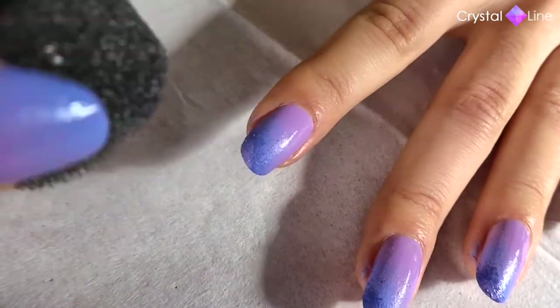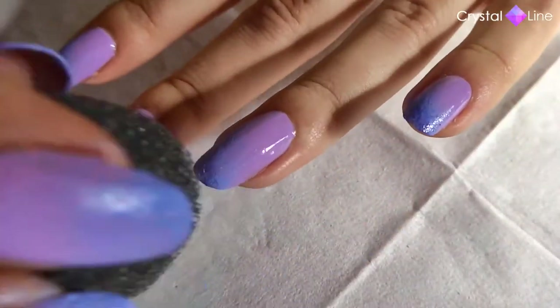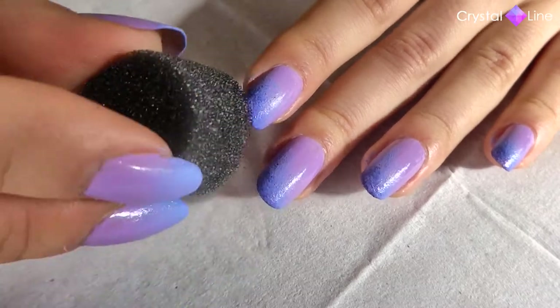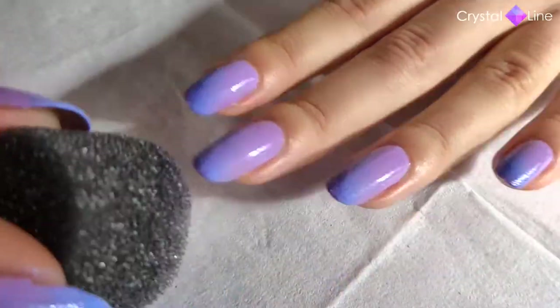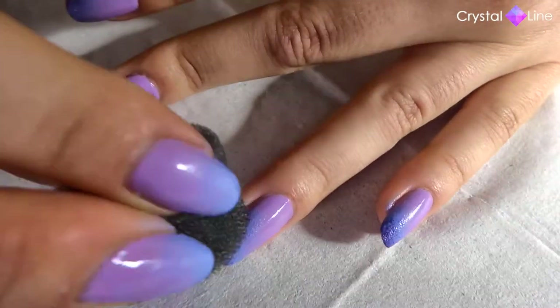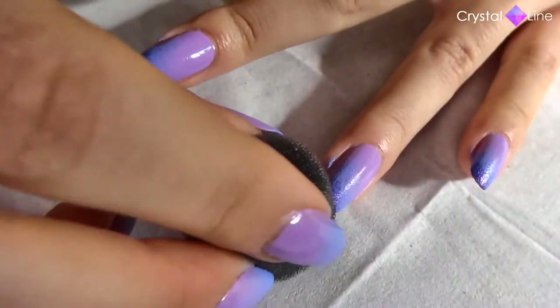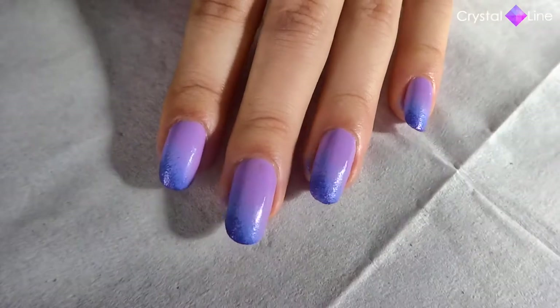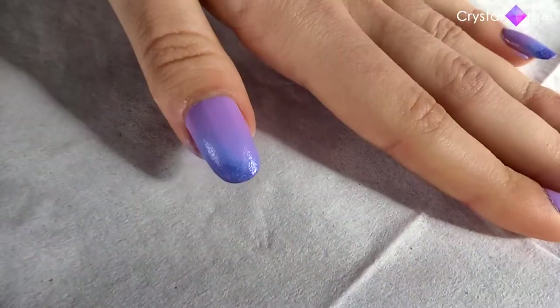Since this last color is much darker than the first one, that lavender color really makes the gradient or the transition look better and more natural. And here we have our base ready with our beautiful gradient of colors. Of course I chose these colors, but you can use any other colors of your choice.